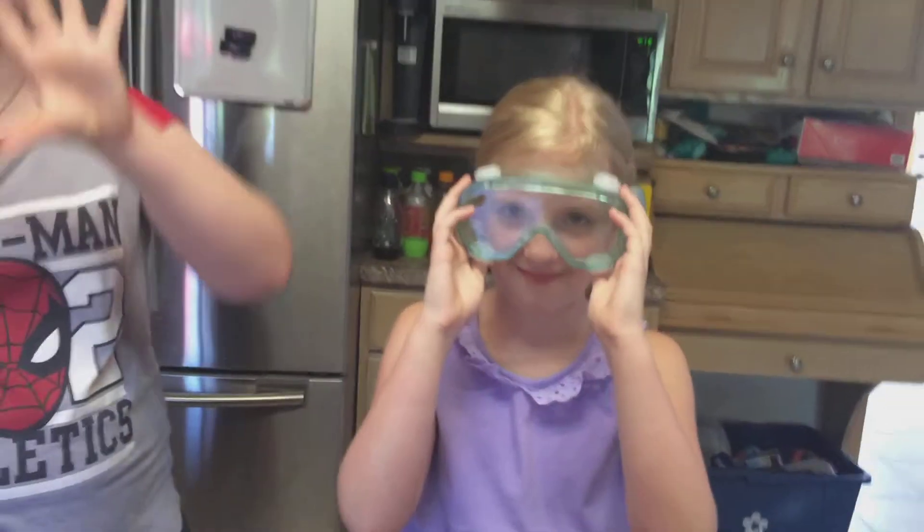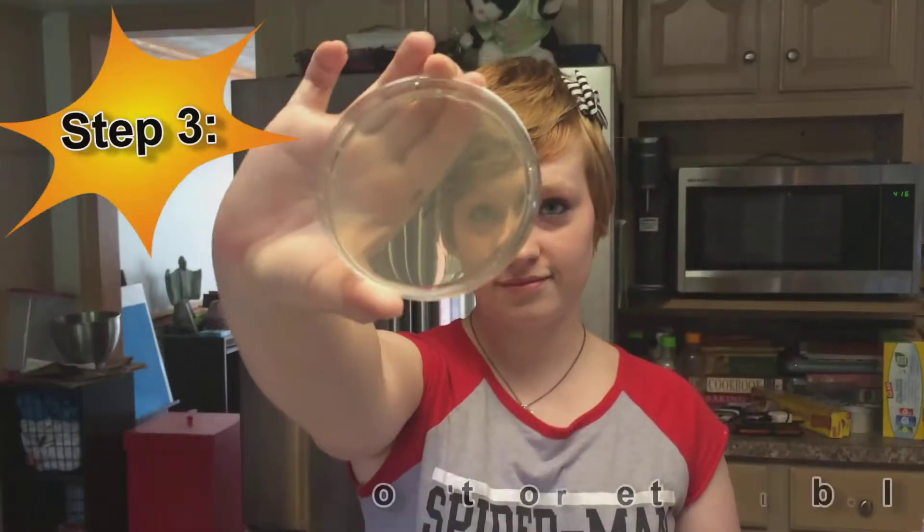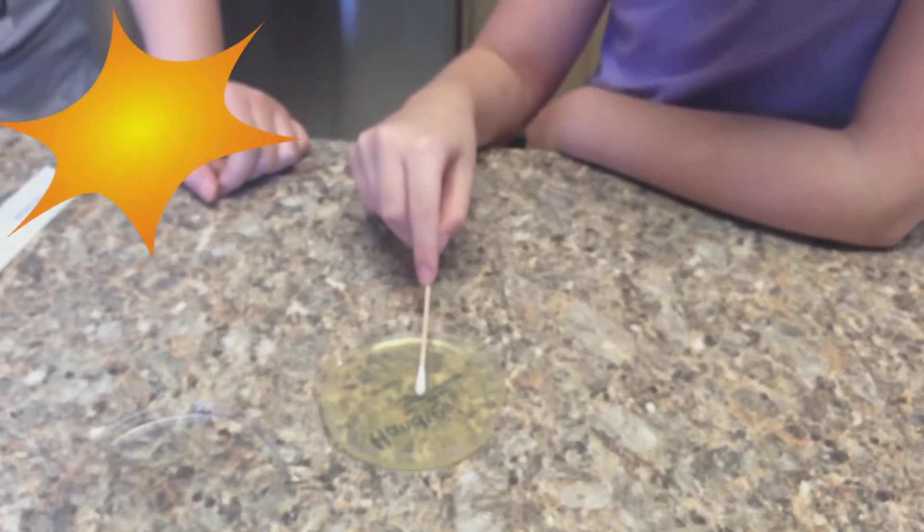KK is wearing goggles throughout this experiment, but they are not necessary — they just make her feel like a scientist. Make sure to label your plates so that you know where the bacteria came from. This is very important so you don't mix them up.